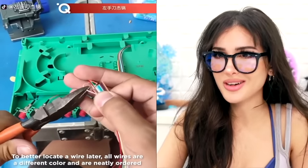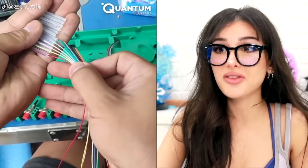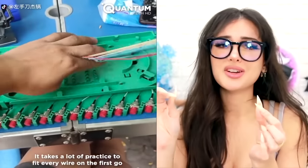Y'all got that iron grip, being able to hold a bowl with no thumb. They cut the wires — the wires are all rainbow — and they put each wire through these tubes. Y'all did it in a few seconds. It takes me a good few minutes to put a string through a needle hole, unless you do the hack where you get it wet and stick it in. But you can't really do that with wires.